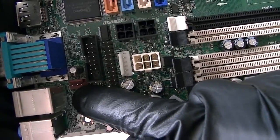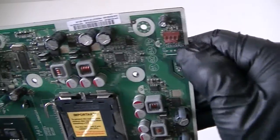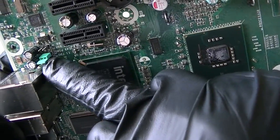This is the rear chassis header right there. Here's what looks like a CPU fan header right there — four-pin. And here's a password jumper header right there.